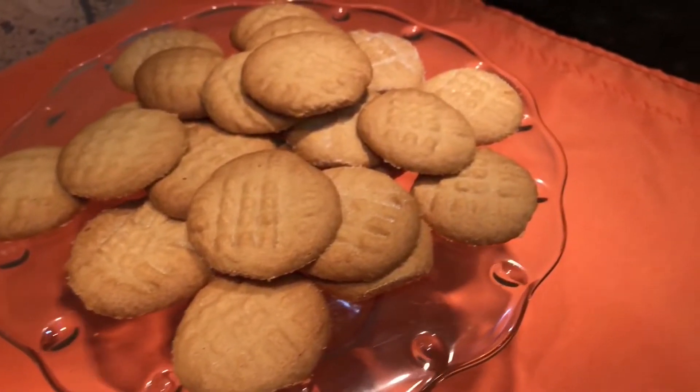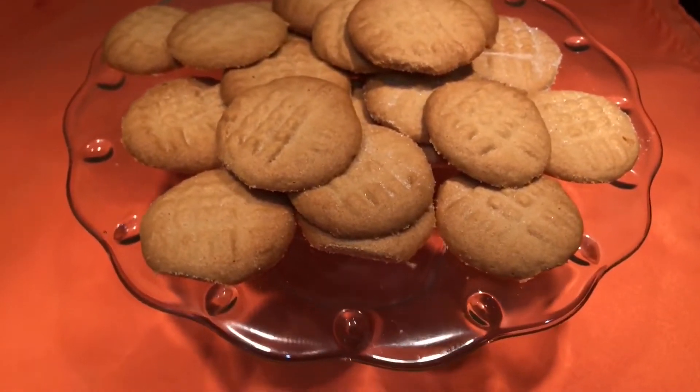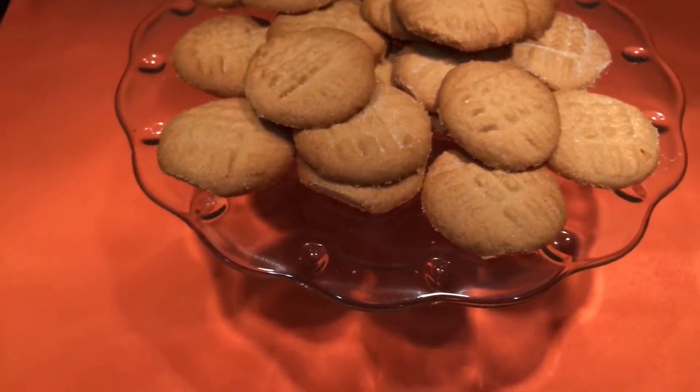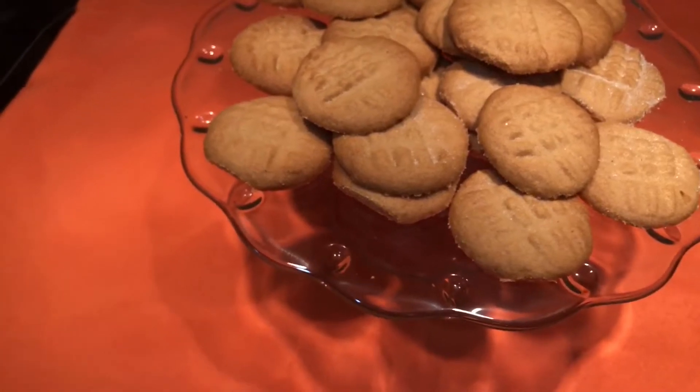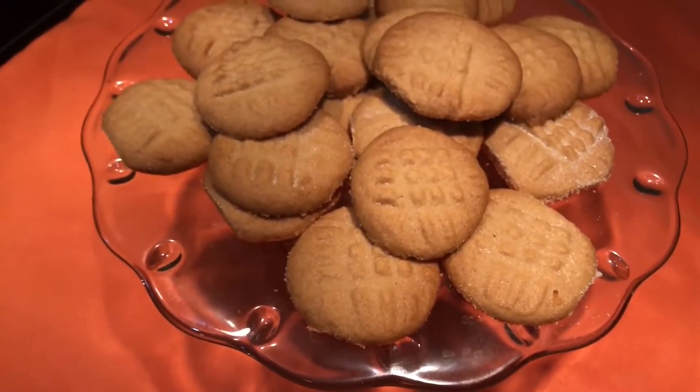Today I'm making my great-grandmother's peanut butter cookies. This warm peanut butter treat is both simple and delicious, so let's get started.